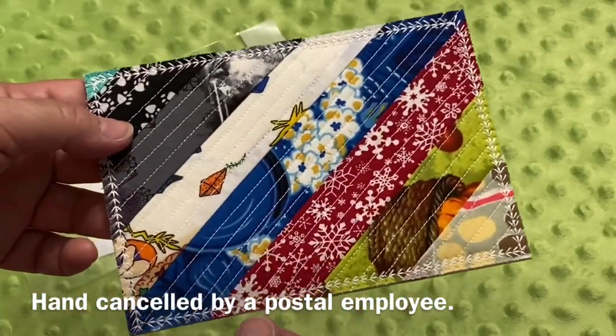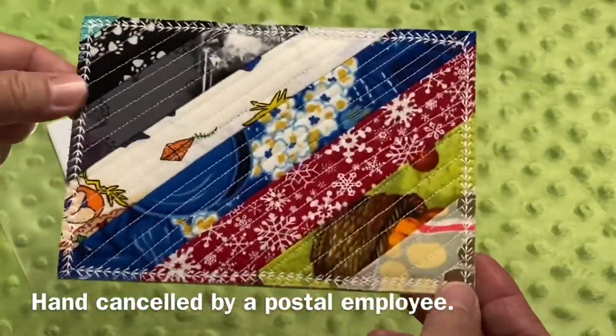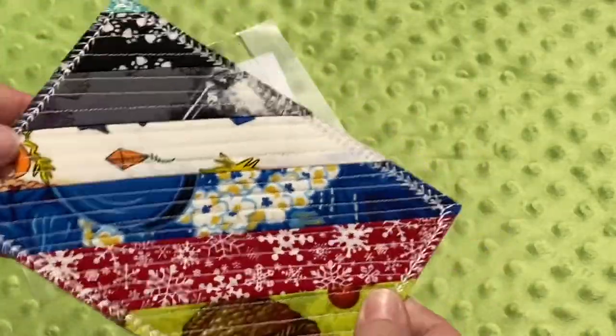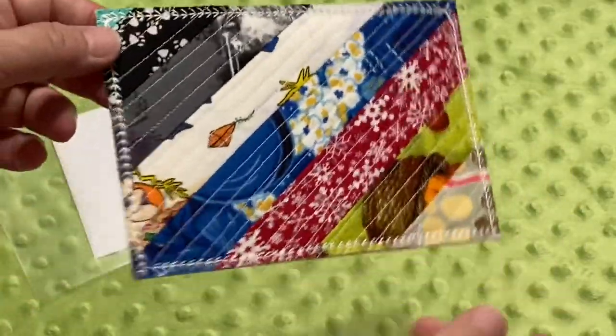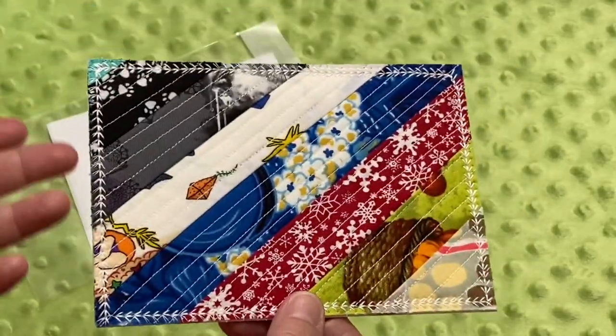The post office likes to have it either hand stamped or prefers you put it in an envelope. The whole point of a fabric postcard is not only for the recipient to see something beautiful in their mailbox, but also for anyone along the way as it's being shipped from location to location. And finally your mailman — maybe they're having a bad day and they see the little fabric postcard and it might bring them a little bit of joy.